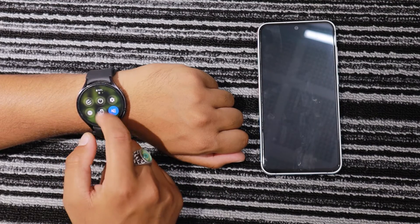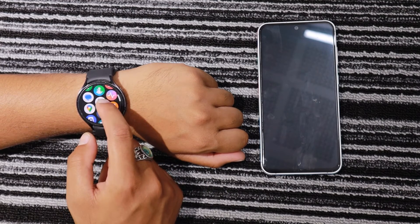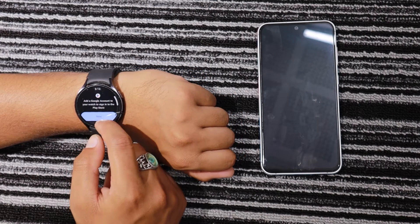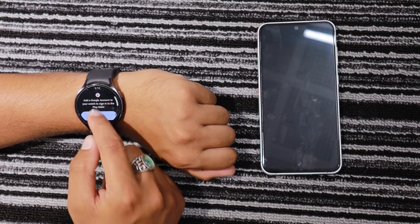Today I'm using the Galaxy Watch 6 for the demonstration. The installation steps and the features that WhatsApp offers are similar across all smartwatches that run on Wear OS.